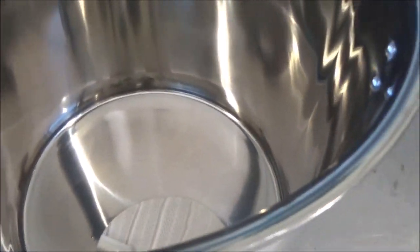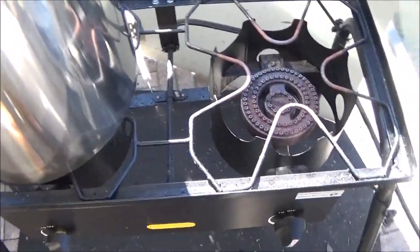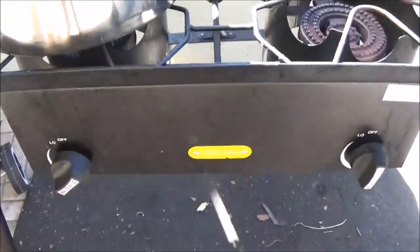We have no problem for a big roaster hen sitting down in the bottom of that. Overall, very nice looking pot. Okay, we got the big new pot set up on the Concord double burner propane stove.